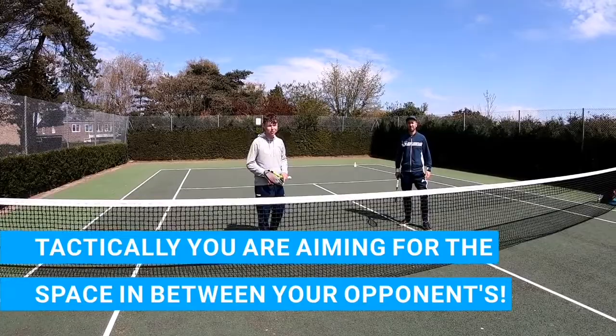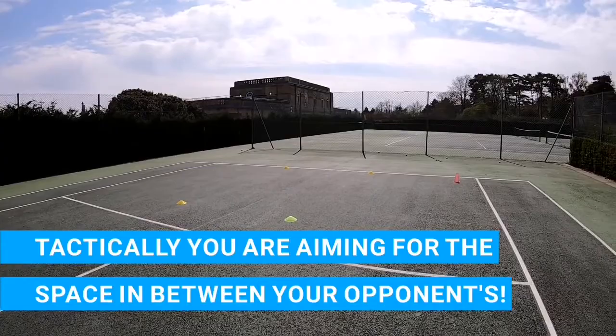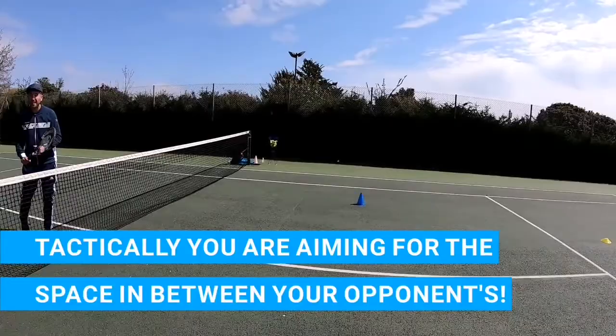The reason why we're trying to intercept and place that volley down the middle is because that is where the space is in doubles. So you're looking at the yellow cone again — looking at that box in the middle — if you can send the ball into that space you're going to cause communication issues between the two opponents. They're not going to be too sure who's going to be playing that shot, and that is where the space is in doubles.